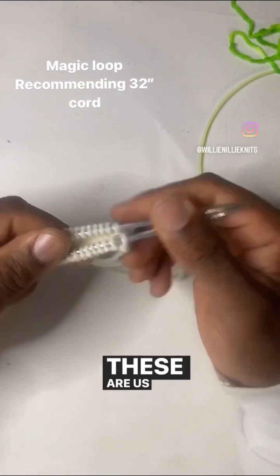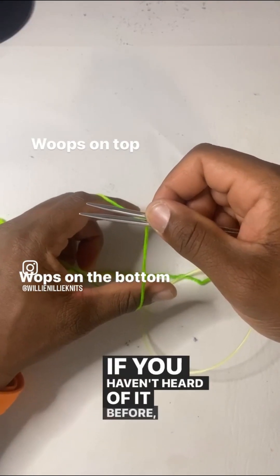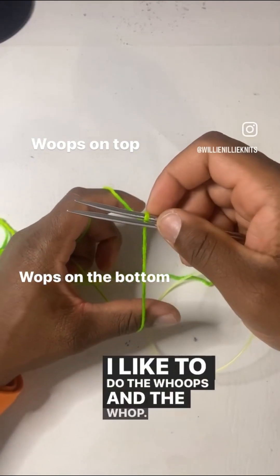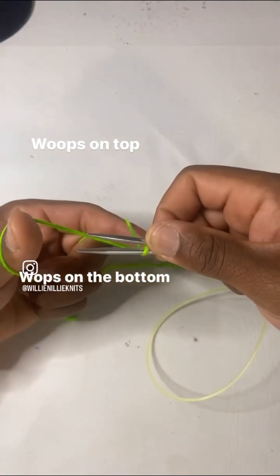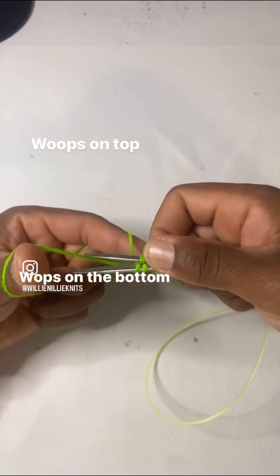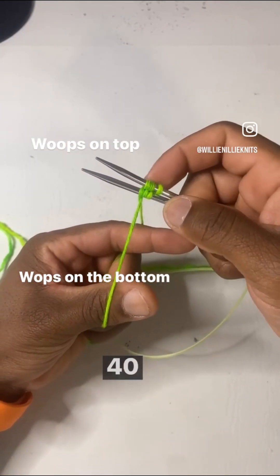The yarn is worsted weight. These are US 4s. If you don't know how to do magic loop, you're going to learn today. Judy's Magic Cast On — if you haven't heard of it before, go ahead and look it up. There's too much stuff out there. I like to do the whoops and the wops — whoops on the top, wops on the bottom. I already got a whoop, it's time to get more whoops. We'll come back when we got 20 stitches on each needle, 40 stitches total.